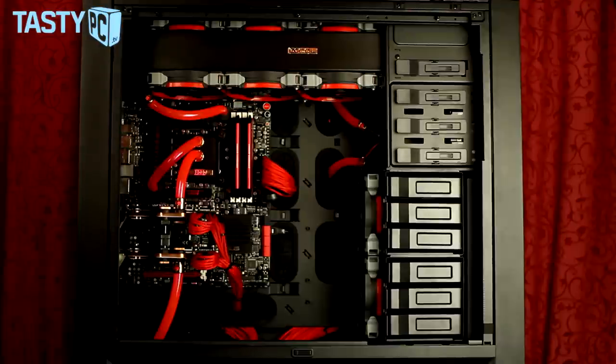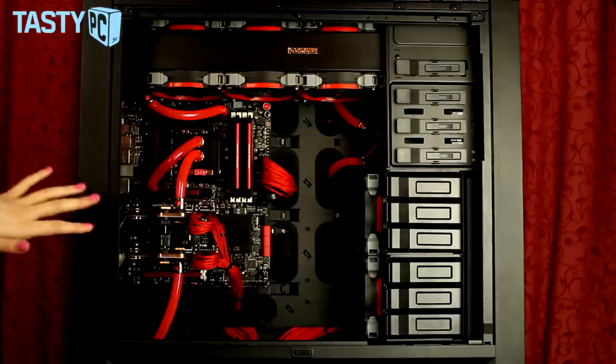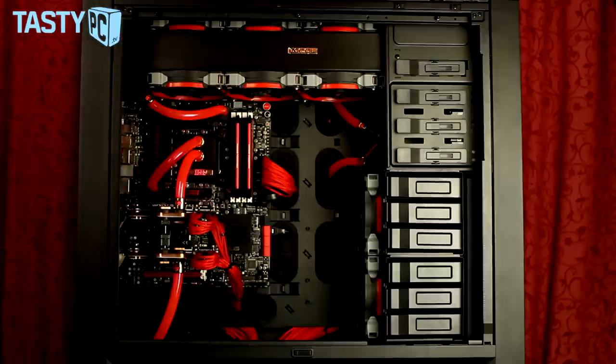I know there's a trend right now with people using acrylic tubing to get really short, straight, clean tubes, and even though I really love how that looks, personally in my own rigs I prefer the tubes to not be completely straight — more flowing — because I think it gives the rig more character and energy and life, if you get what I mean.